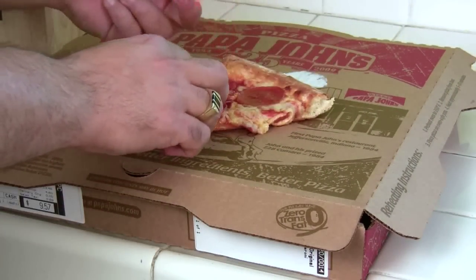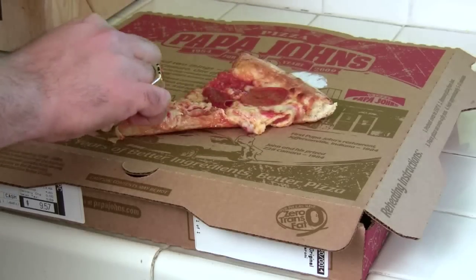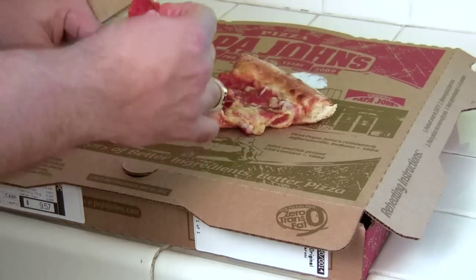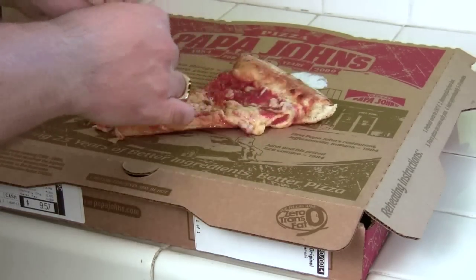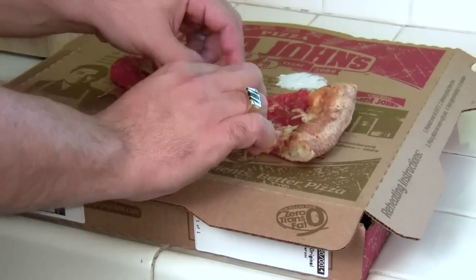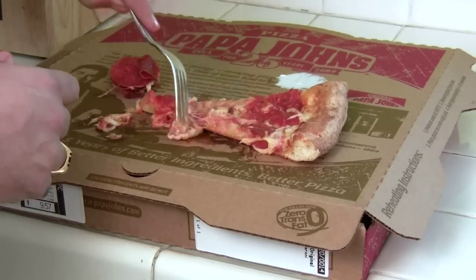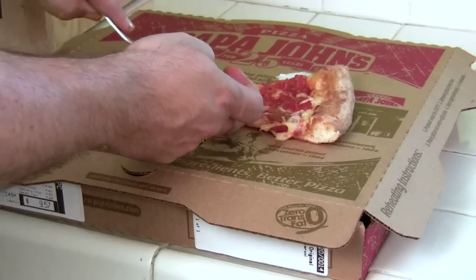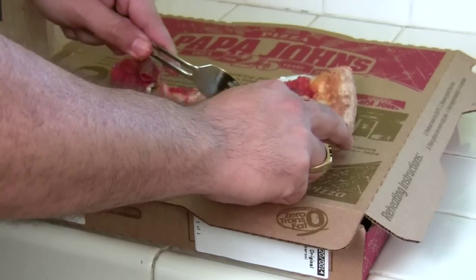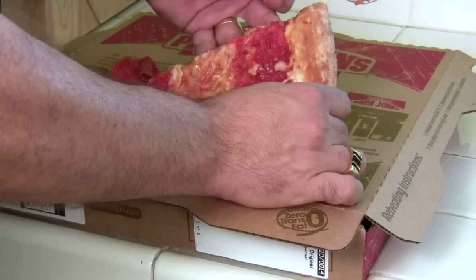Let's take the pepperoni off first and try to save some of the cheese. At least you know it's a hot pizza — I just picked it up myself. There's a little bit of cheese. Now let's pull off the cheese. Wow, this is nasty looking. They have like no cheese. Have you ever been to Chicago or New York? They're piled with cheese. There is like no cheese on that piece at all.